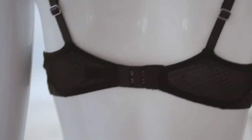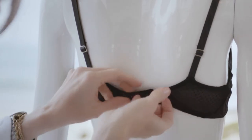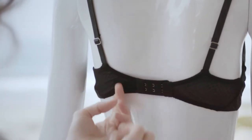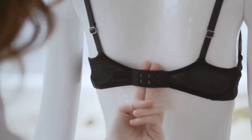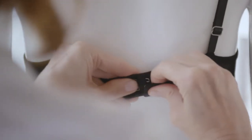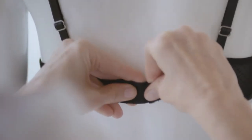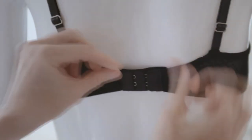Contrary to popular belief, you get the most support from the band of your bra. The band should be straight across your back, under your shoulder blades, and you should be able to comfortably fit two fingers underneath the band. Start on the loosest hook and tighten if you need to. If you're able to pull the band more than two inches off your back, you probably need to tighten it or go for a smaller size.